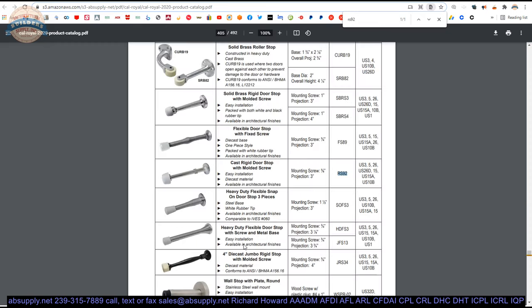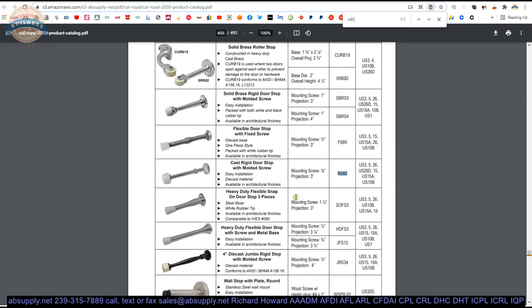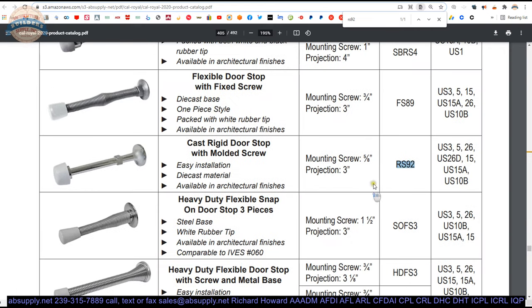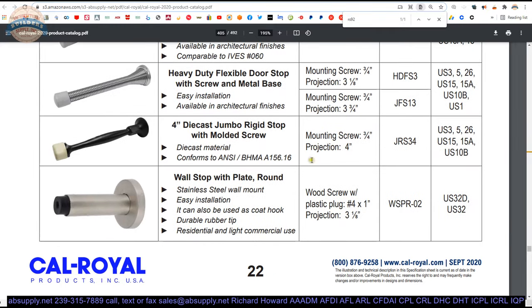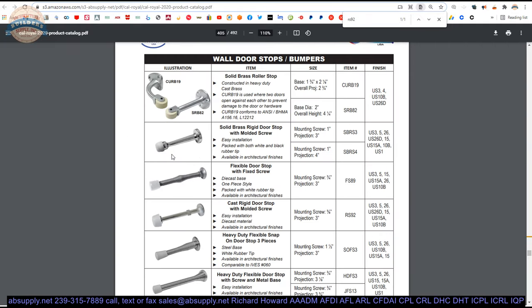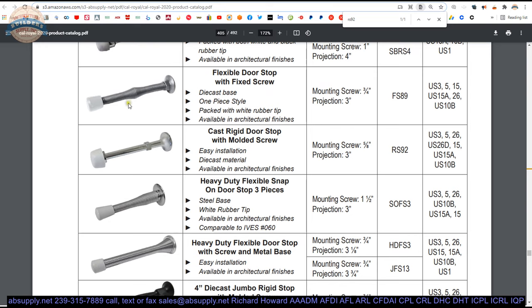This catalog is 500 pages — I remember when it was 82 pages. Calroyal is forever evolving their product line. From the cut sheet we can see the RS92; they say it is a 3-inch projection. You can see there is a 4-inch version — not identical, but it would probably complement your installation. You do not want to use a greater projection than you need; it is just more hardware hanging off the opening than is necessary. They do have those flexible models we talked about earlier.